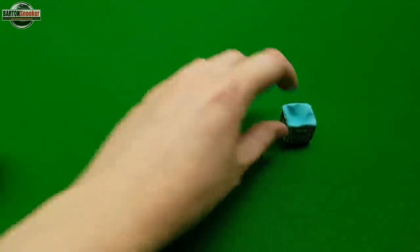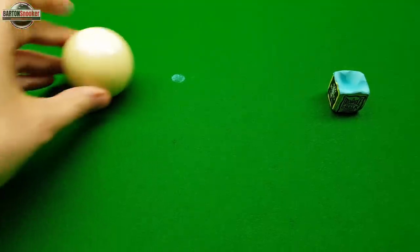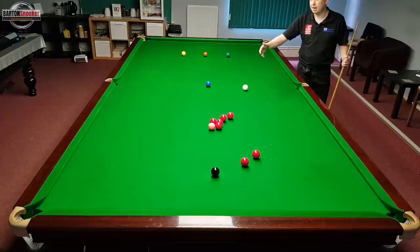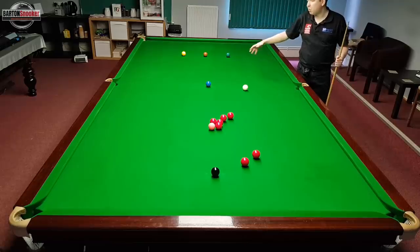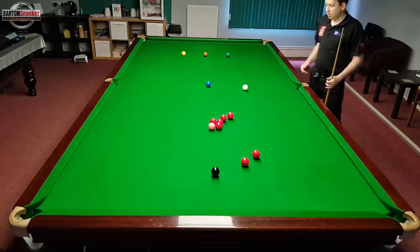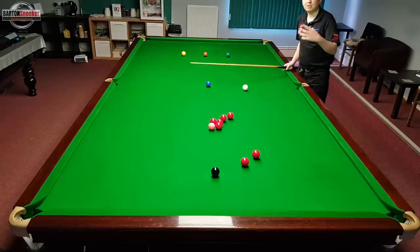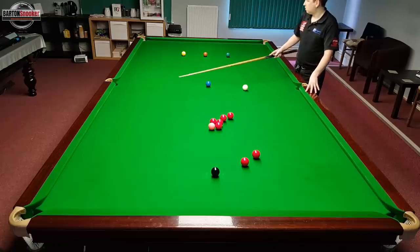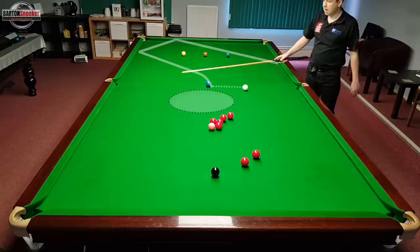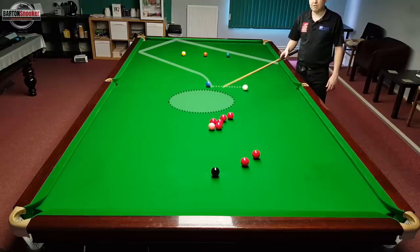As I always say on these videos, mark a little position on the table so that you can keep putting the white ball back in exactly the same place each time, then play some of these shots with topspin and have a play around with where the white goes and whether it's missing the bulk colours. On this first shot it looks like I can play lots of topspin and right-hand side to go off these two cushions - off the bulk cushion, off this third cushion - and then back down into the middle of the table for these two reds.